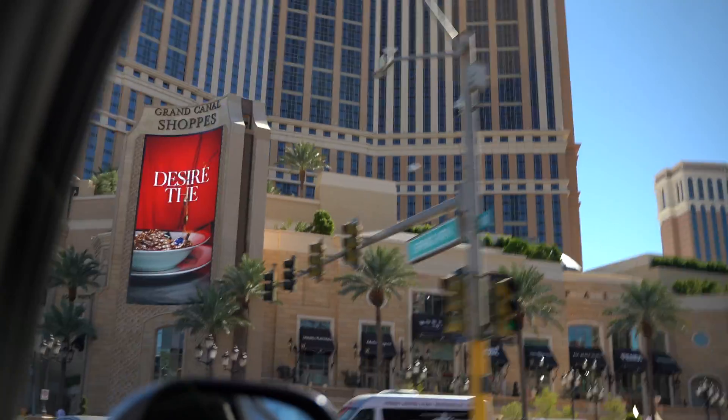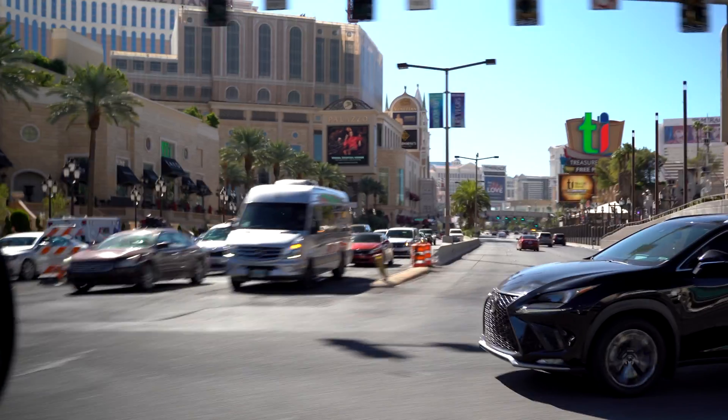Hello fellow garage fabbers! It's Aaron with Mancandies Creations. I'm in my wife's car today, taking a journey across Las Vegas to the other end to pick up some sheet metal for today's project.